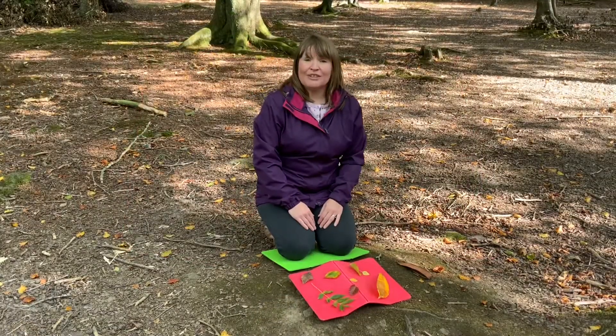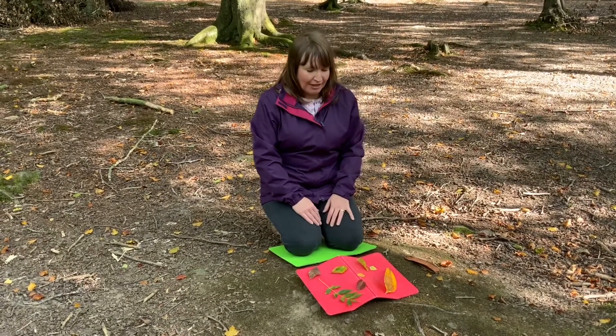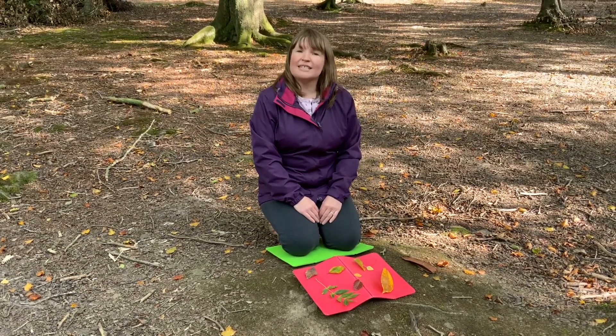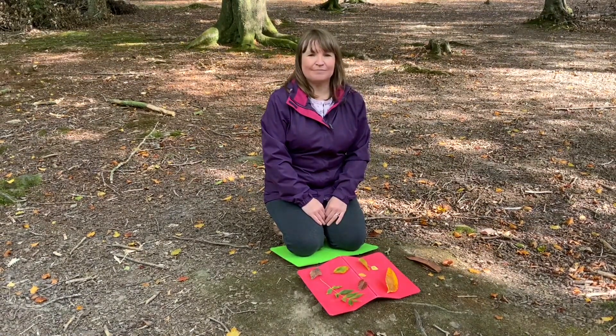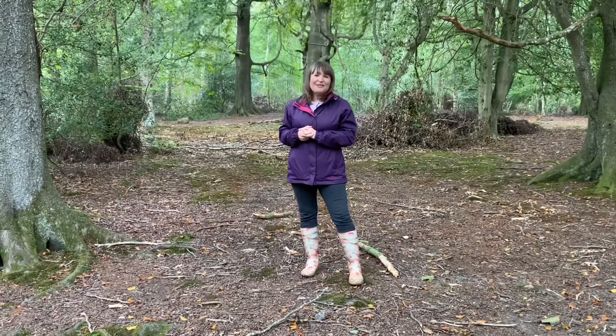Go on a leaf hunt. Can you find eight leaves? You can compare the colours, sizes, and shapes. Perhaps you could find out which trees the different leaves come from. Don't forget to only take leaves that have already fallen to the ground. Twinkl resources can really help you to have fun with maths outdoors.